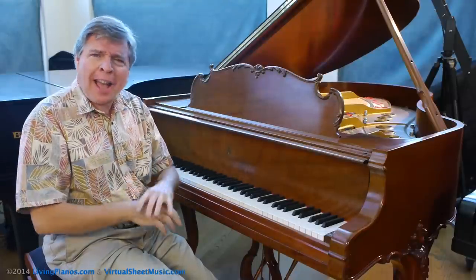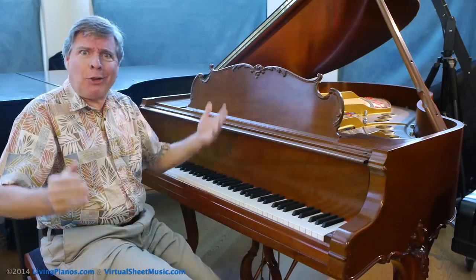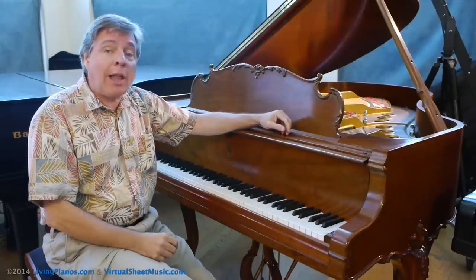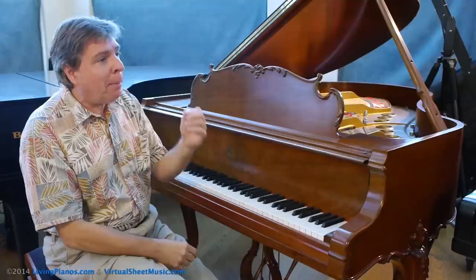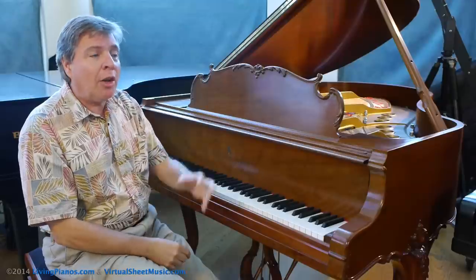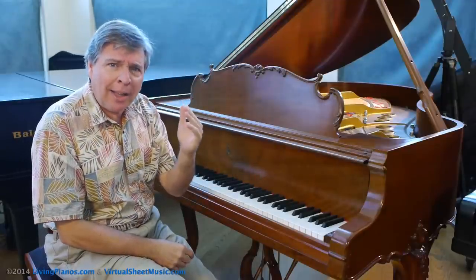You may have heard of half pedaling. You might figure either you're pedaling or you're not pedaling — how can you do half of it? Well, there is an art to pedaling and half pedaling is an essential element of that. We're going to explore the Chopin Ballade in G minor, the gorgeous theme in the middle section, because it really captures how essential half pedaling technique is.